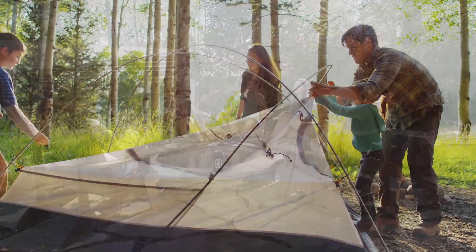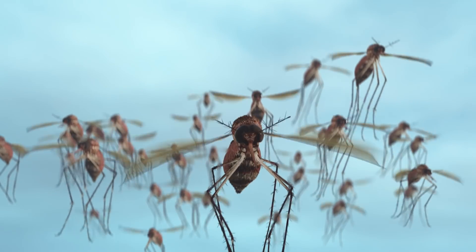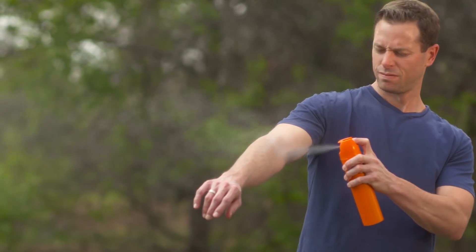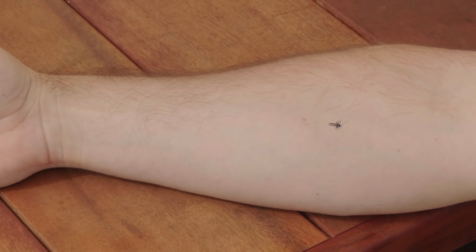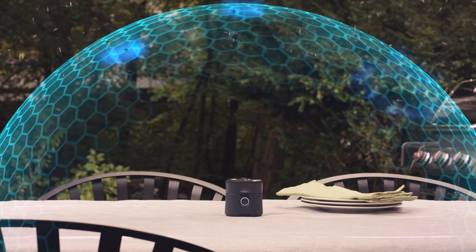From your backyard to the great outdoors, there's one thing you're bound to encounter: mosquitoes. Sprays are messy and unpleasant. So instead of stopping mosquitoes on your skin, what if you could stop them in-flight before they can bother you?